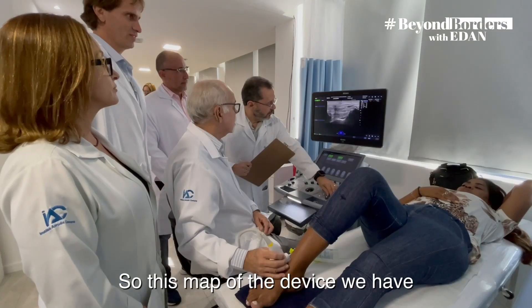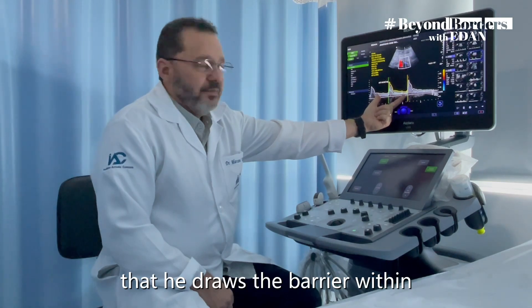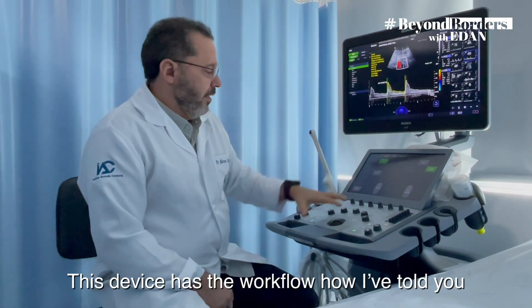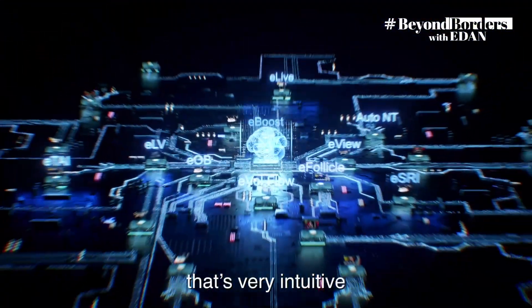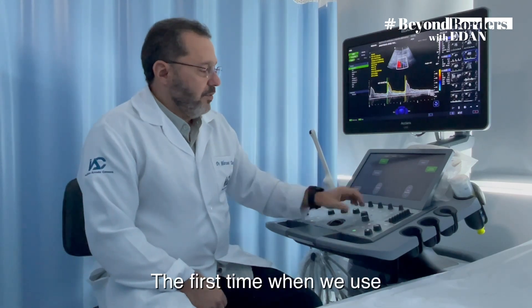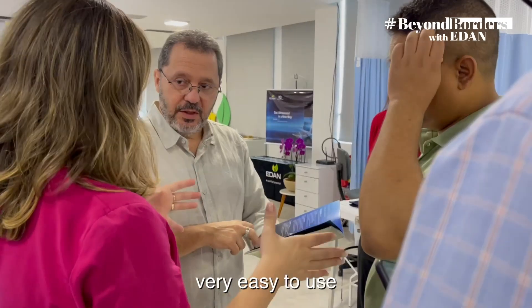So this map — the device we have — the automatic trace draws the barrier within. The device has a workflow, as I have told you. The first time when we use it, we can make all the choices with ease. This is very easy to use.